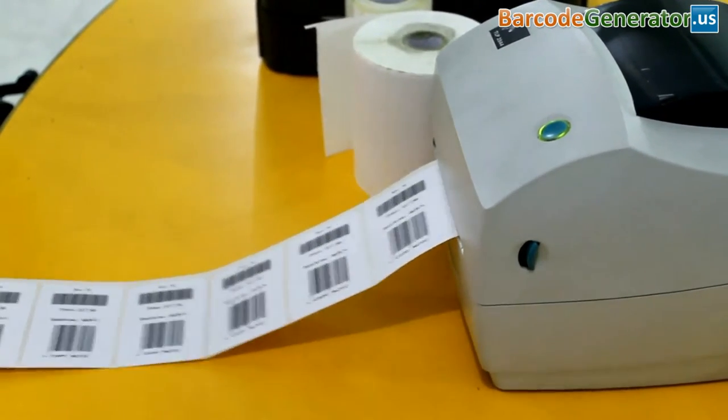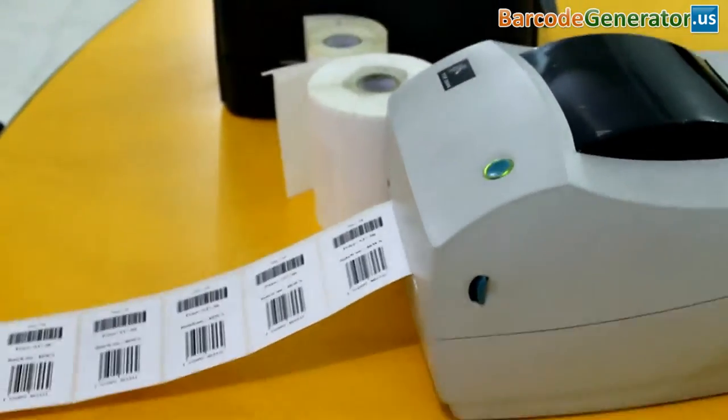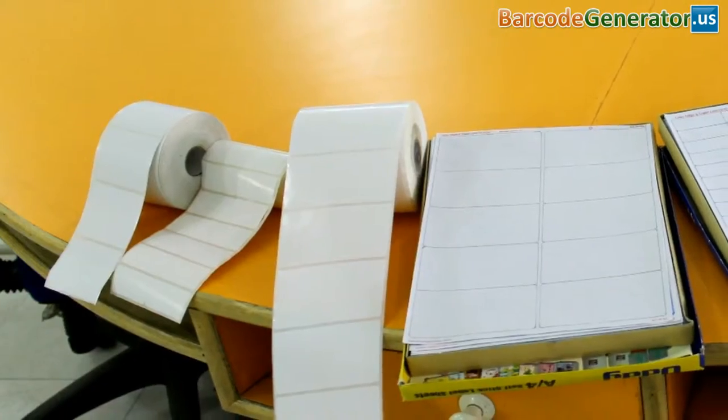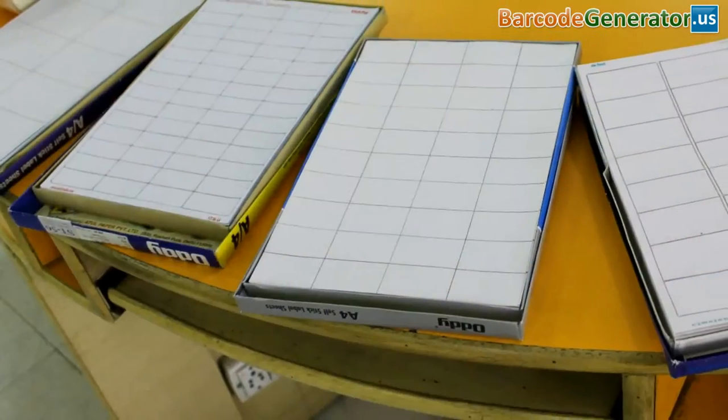In this video we are going to print a design barcode with a thermal printer. DRPU barcode software corporate edition works with all types of media and printers.